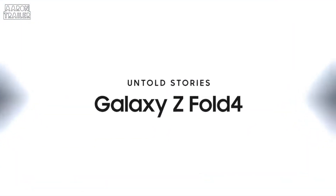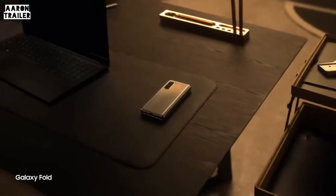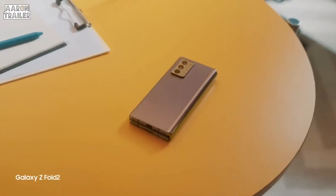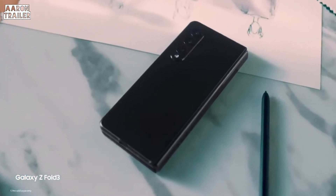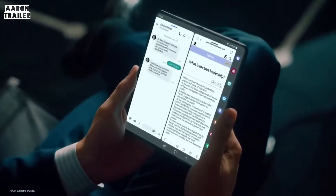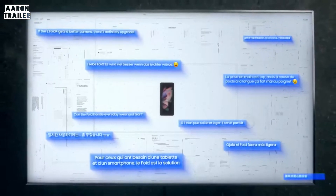When Samsung first launched the Galaxy Fold, we set an entirely new standard for the smartphone industry. With every generation since, we've reached new consumers who care about being ahead of the curve. And we've continued to innovate as expectations of our foldables have grown. We've never settled. At every turn, we overcame tough challenges and fully dedicated ourselves to delivering the most innovative devices possible.